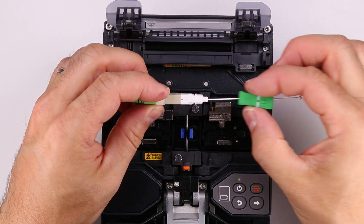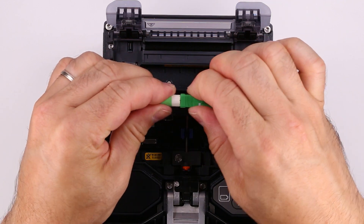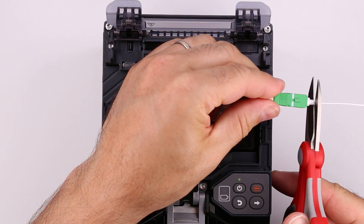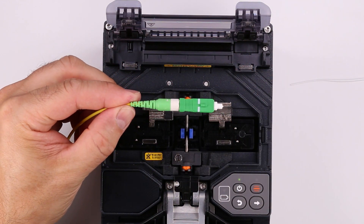Align the outer housing with the inner housing and slide it into place. The red triangle on the inner housing aligns with the key on the outer housing. Cut the plastic handle from the dust cap to complete the connector installation.